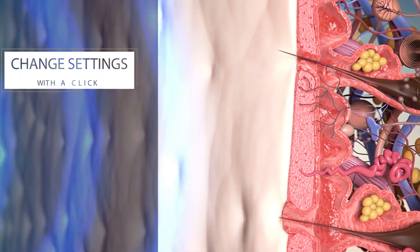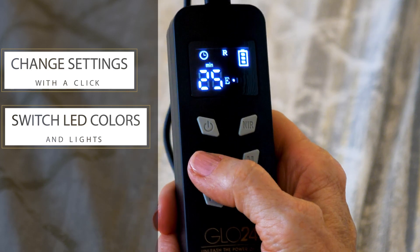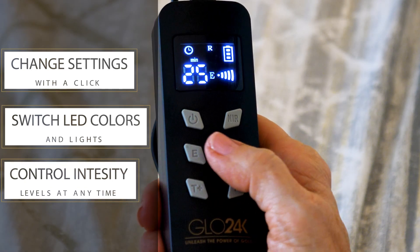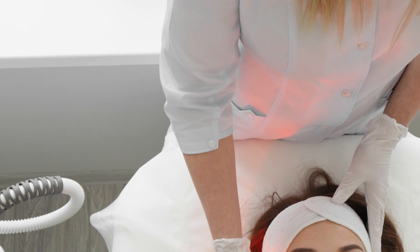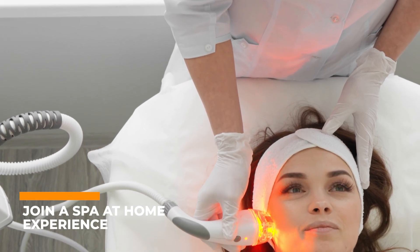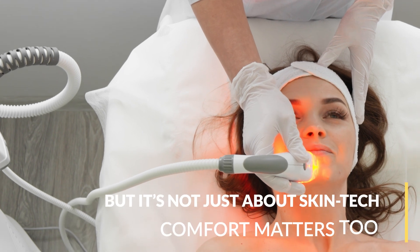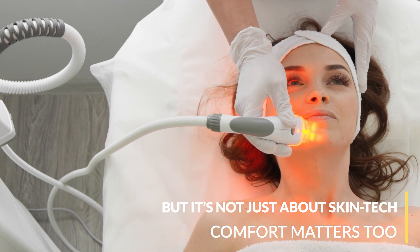You can change settings, switch between LED colors and lights, and control intensity levels at any time with a click on the controller. It's like bringing the spa experience right into your home — and who wouldn't want to be in charge of that? But it's not just about skin tech.